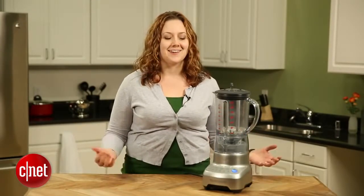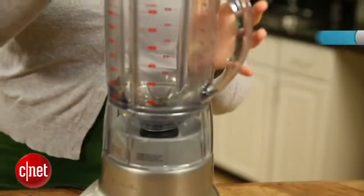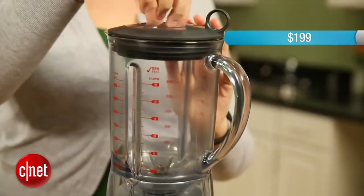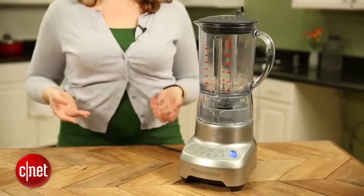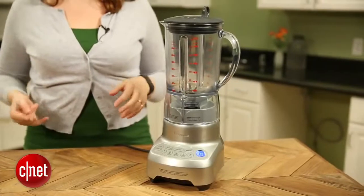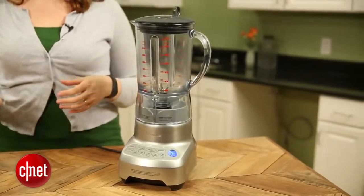If you are like certain members of my family and friends and only use your blender as a margarita maker, this is probably not the machine for you, as it costs $199. But if, on the other hand, you're looking for a multitasking blender that can replace other small appliances in your kitchen and do pretty much anything you need it to, then the Breville is actually a really wise choice.